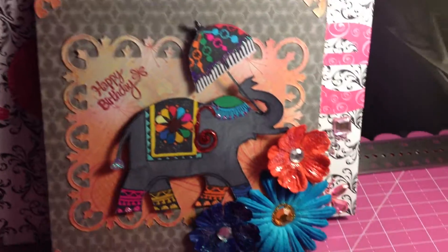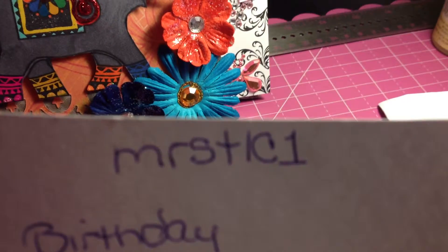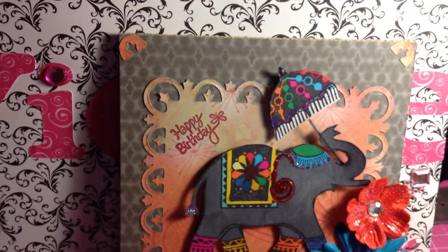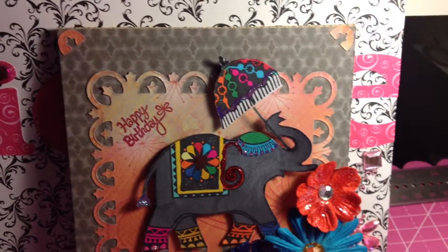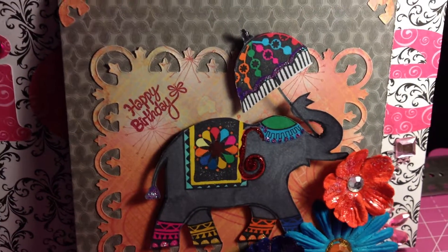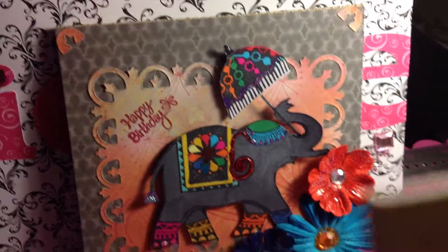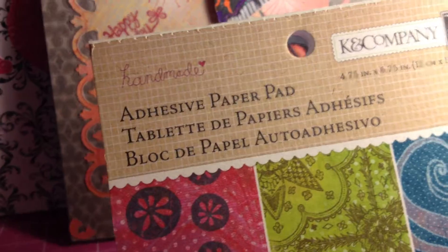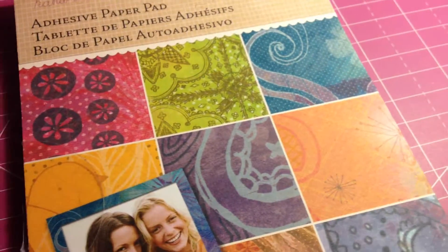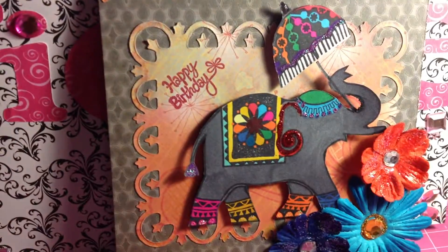The challenge giveaway is from Tracy - her YouTube name is MRSTLC1. I'm using my phone so hopefully it'll work right. For the card, I use the corrugated card base. The paper I used is from K and Company - it's just a little adhesive paper pad.